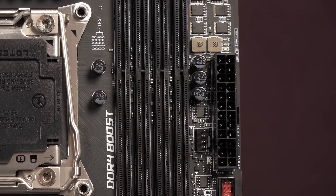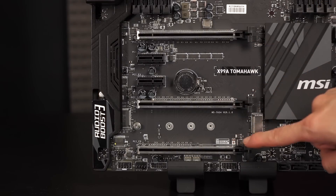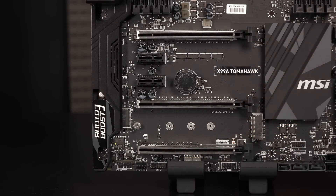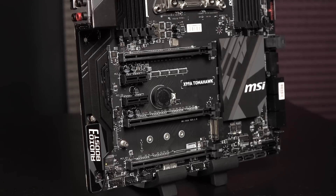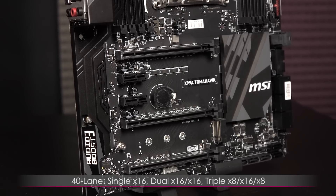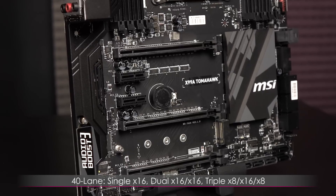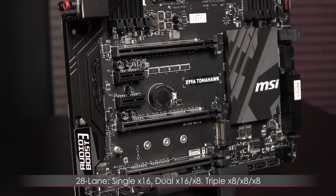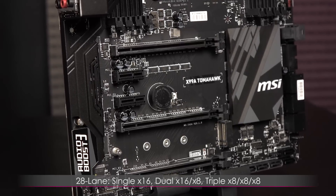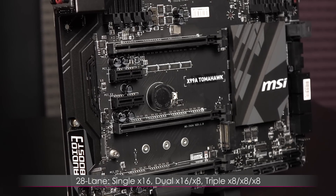I'm surprised there's no memory armor with all the steel protection on this board. Here are the PCIe ports. You get 3 PCIe 3.0 x16 slots armored to the teeth, which is great for preventing damage from heavy cards. There's support for 3-way SLI and Crossfire. With a 40-lane CPU, you can run a single card at x16, dual cards at x16/x16, and 3 cards at x8/x16/x8. With a 28-lane CPU, you can run a single card at x16, dual cards at x16/x8, and 3 cards at x8/x8/x8.